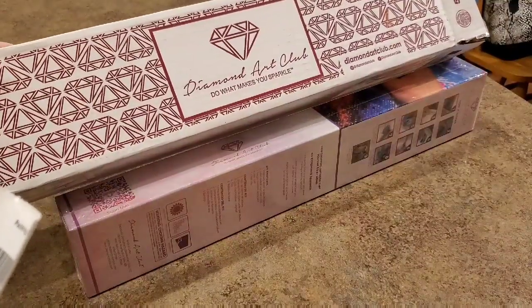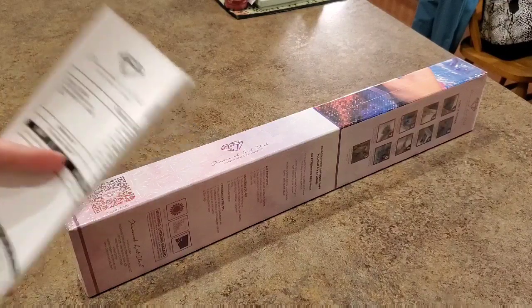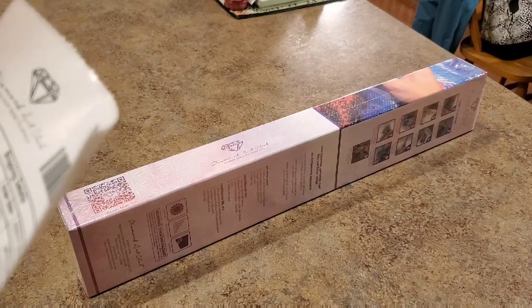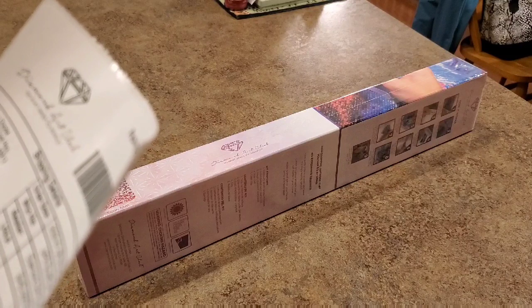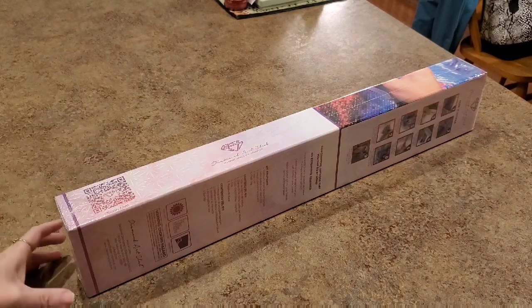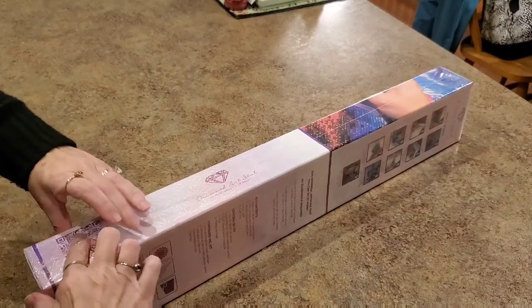Got my Diamond Art Club here — this is from last week. Think about it, what came out last week? What would Mindy get? I was just looking at my packing slip here. I never look at the packing slip, but my packing slip has a discount code at the bottom off my next order for returning customers. I've never noticed that. You might want to check that out — if you order a Diamond Art Club, see if there's a code on your packing slip.